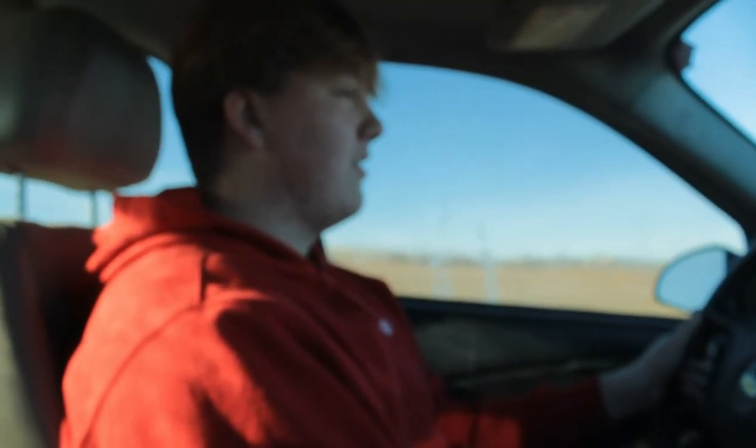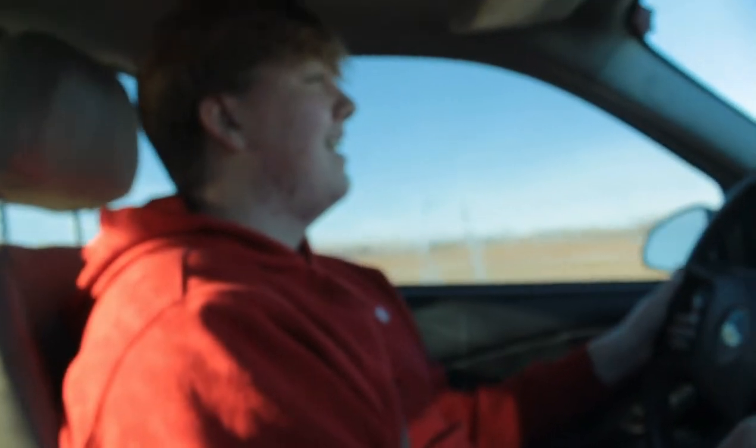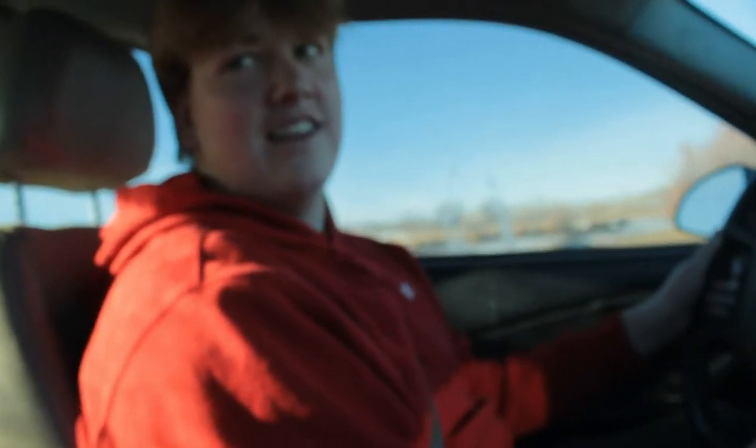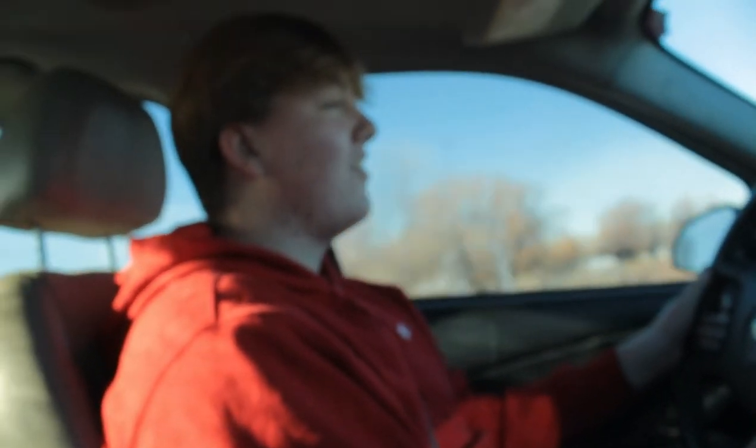100, baby. Let's go. It was a pretty violent shake. Yeah. Probably should've gotten a 100. Probably should've done what? Got a 100. Yeah.